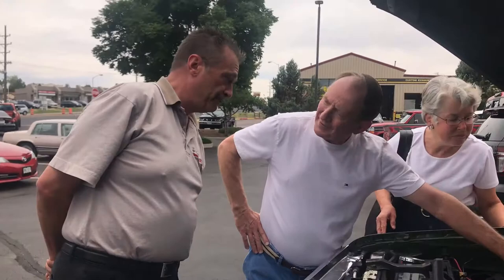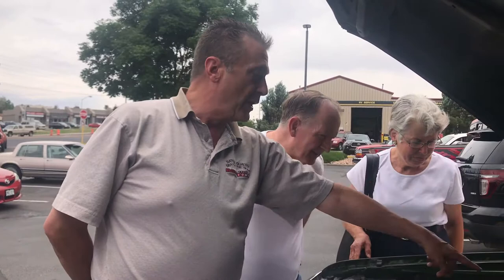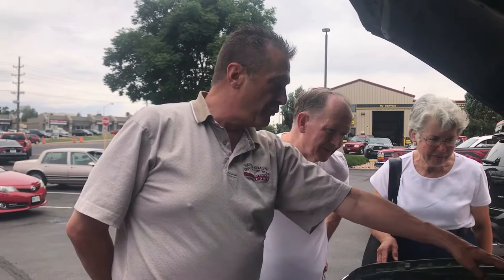That's the fuel pump pressure regulator. The pump is actually mounted underneath the cab back by the fuel tank. When it comes up here, we regulate the pressure back down to what the carburetor needs. We have it pressurized up here so we don't get the vapor lock.